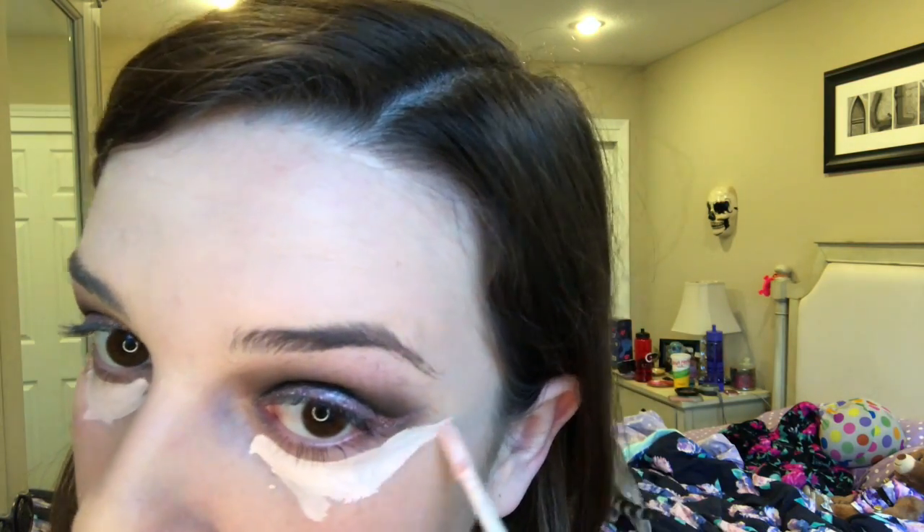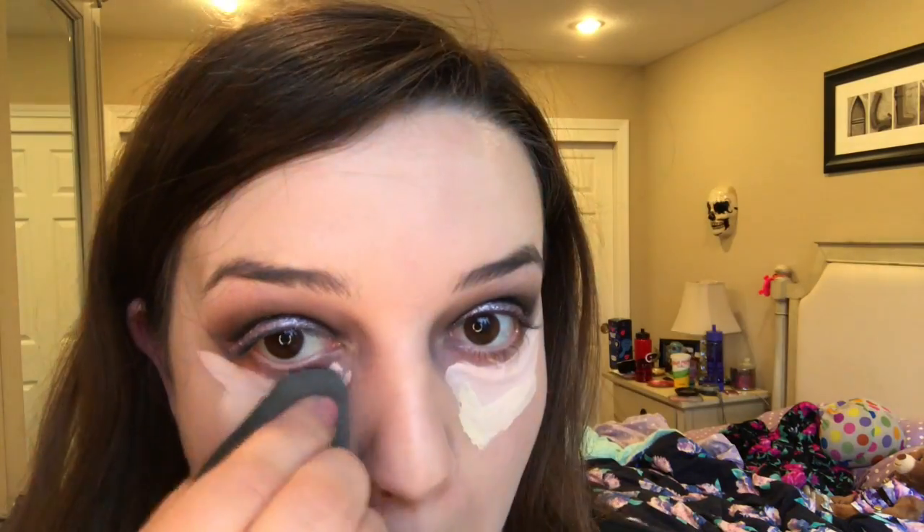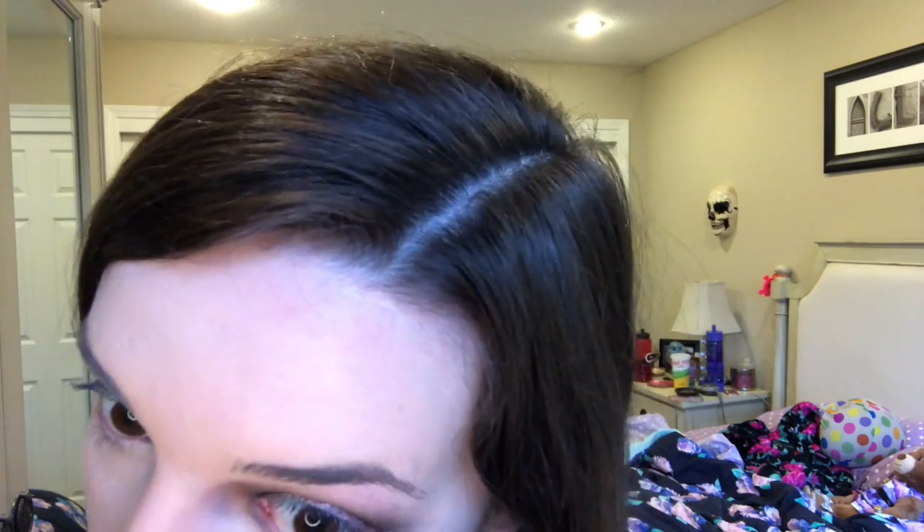For my under eyes I'm going to use the Naked Skin pink color correcting fluid from Urban Decay, and then add a little bit of Shape Tape underneath it. To set my face I'll use my Laura Mercier translucent setting powder, baking under the eyes.